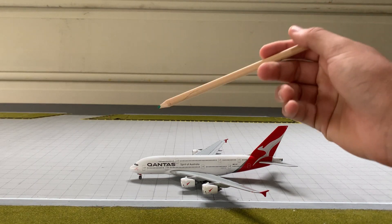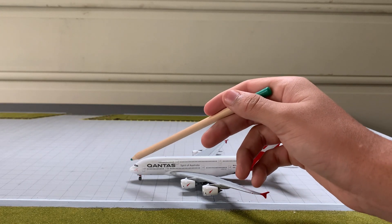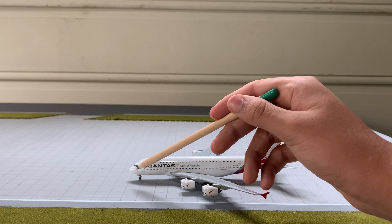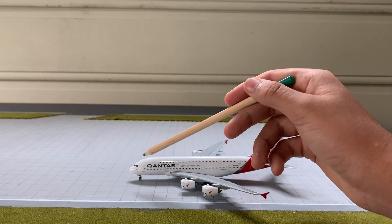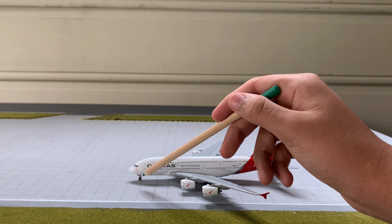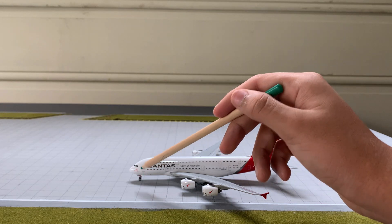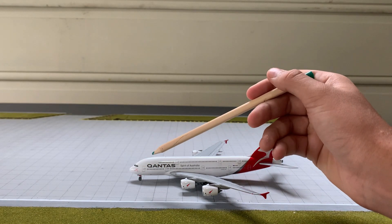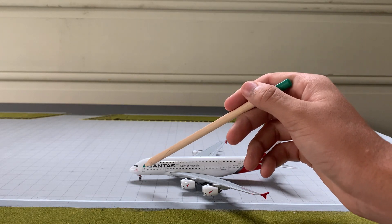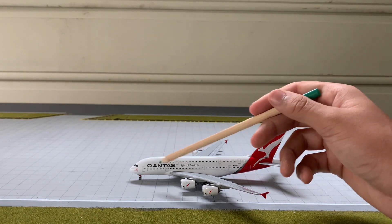Starting on the service side — here's the cockpit nose. It's got quite a bit of detail with the pitot tubes. It's got the name of the aircraft, which is 'Charles Kingsford Smith,' the name of Sydney International Airport. There's the radio registration on the nose, which is VH-OQF. On the L1 door there are some small details, including the oneworld logo, the Qantas titles, and a couple of windows.